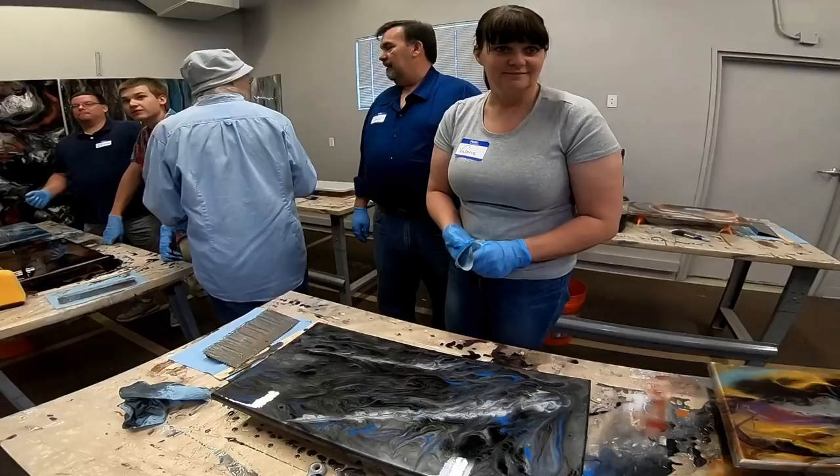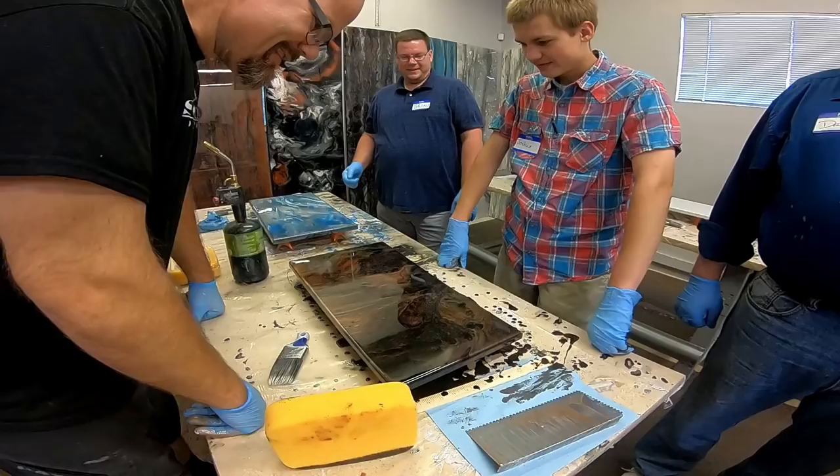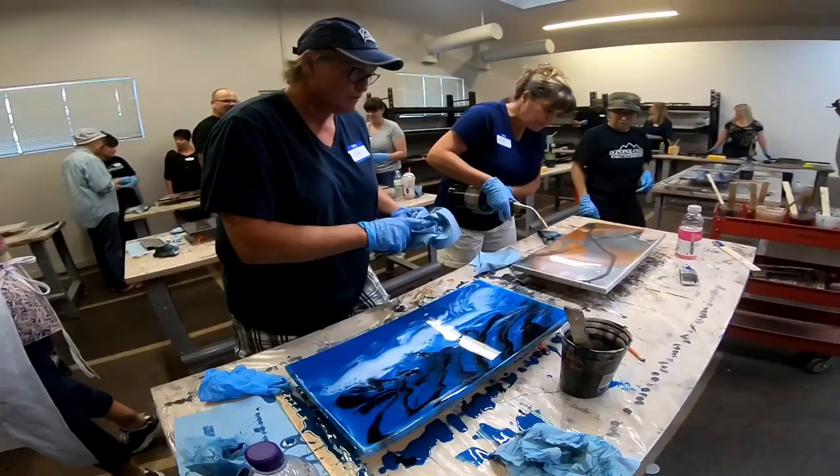We were blown away at the diversity and difference between all the pieces. Everything is unique and everything just came out simply outstanding.